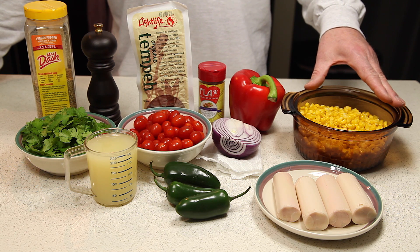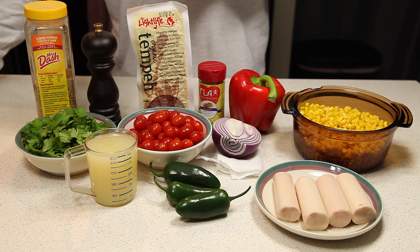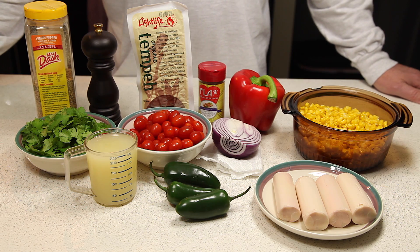We'll also need half a red onion, 16 ounces of frozen corn that we have thawed, one red bell pepper, an eight ounce package of tempeh, and some no-salt seasonings to taste. So let's get started.